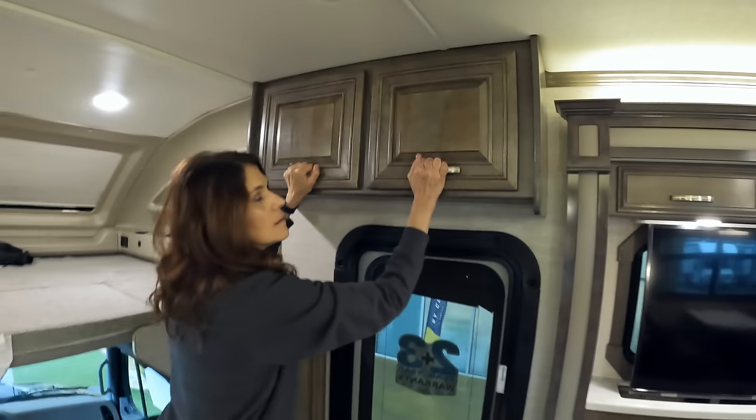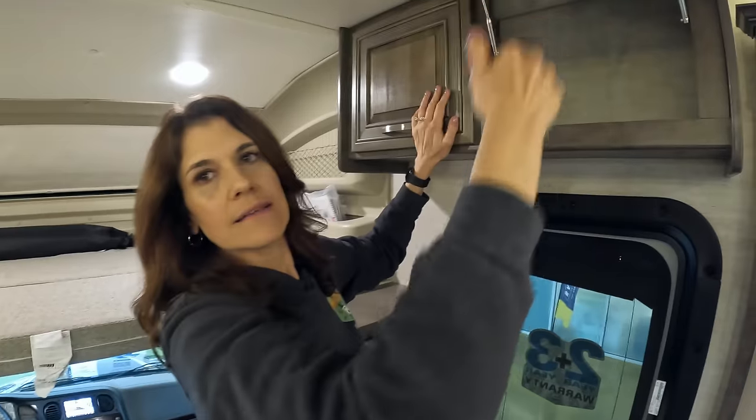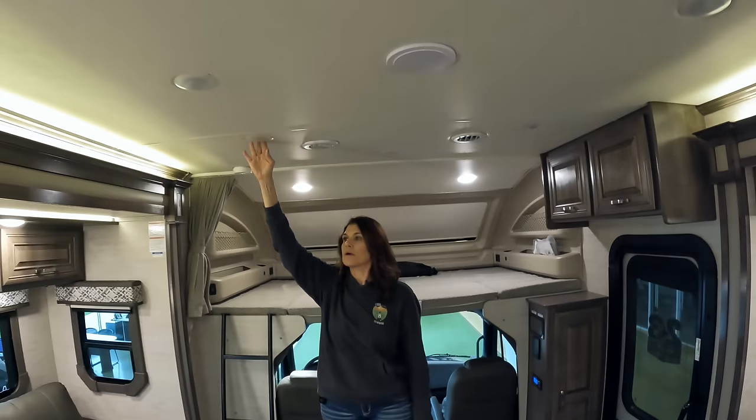These are all hidden hinges. The cabinets are pretty sturdy — not like a Renegade, but not bad. Up above there's a padded vinyl ceiling with puck lights.